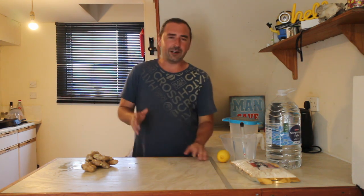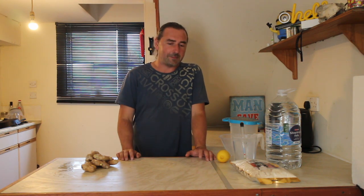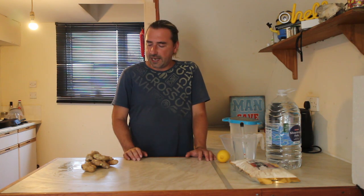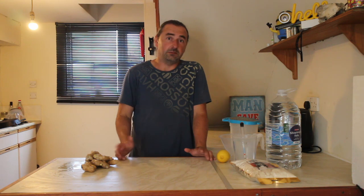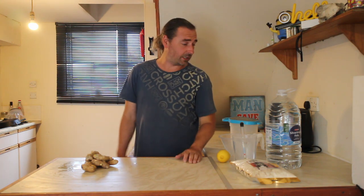I do like my ginger beer - I like fiery ginger beer. I have a lot of trouble with the ginger because it's never fiery enough for my liking. I'm going to try something different because I made a syrup a while ago and I think I've cracked it: how to get fiery ginger beer. So that's what we're doing - we're making ginger beer. If you don't want ginger beer, try something else.